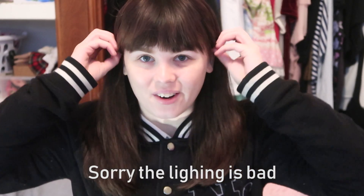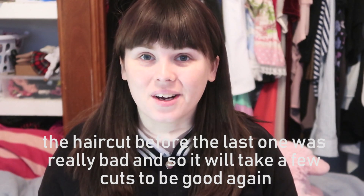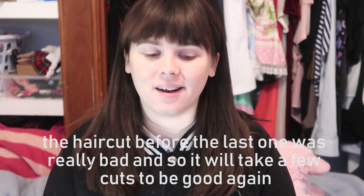Hey guys, so I haven't really done a makeup video in a very long time and I thought I would do one now. I'll show you guys how I do my normal sort of everyday look. Now it is simple but I figured I'd show you anyway.